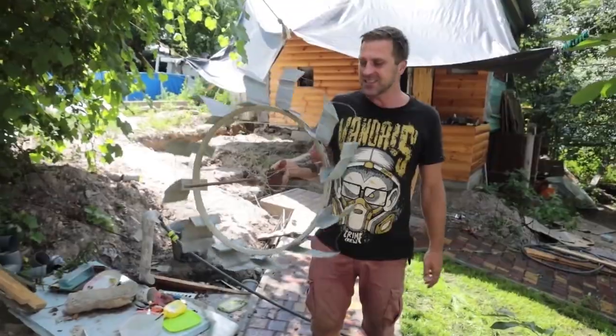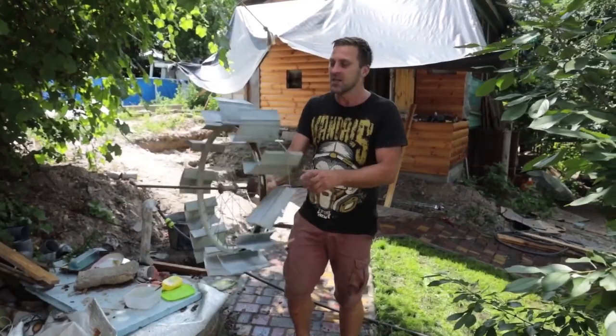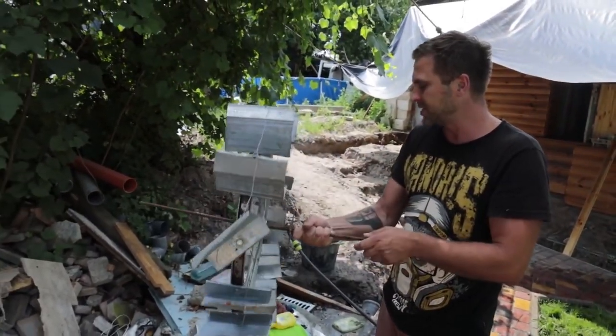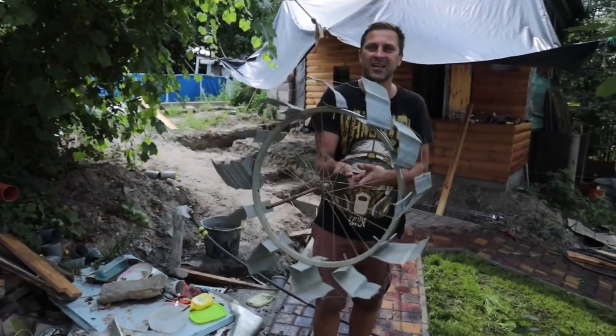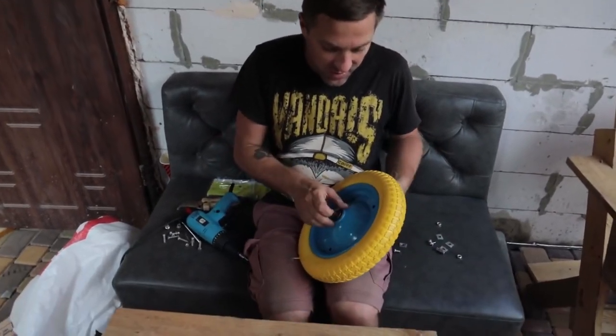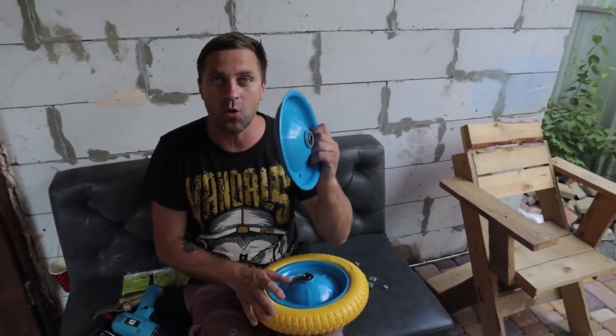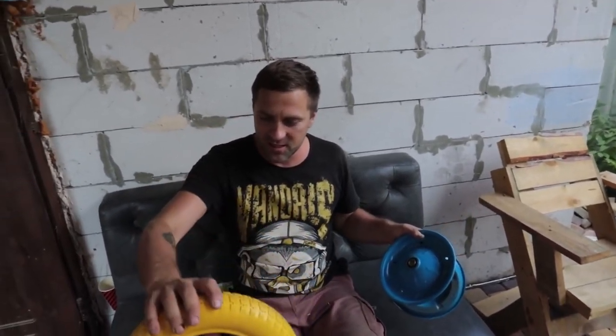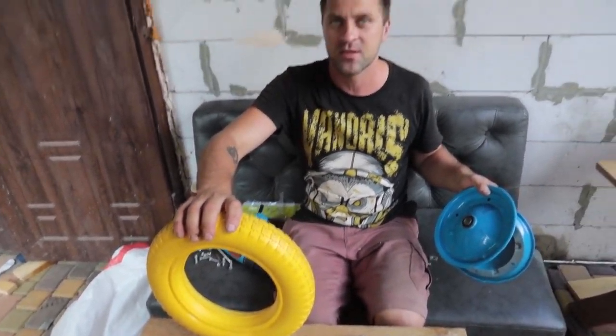Look what I found — I didn't know we had it. We'll probably take the blades from here for our wheelbarrow. We especially bought wheels that can be disassembled and to which our blades can be screwed very well. This is the wheel — by the way, it's tubeless, and therefore it will probably be better in our case.